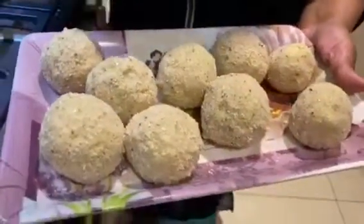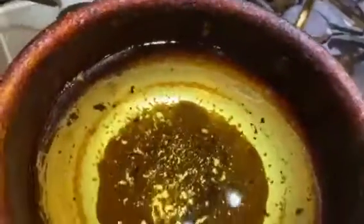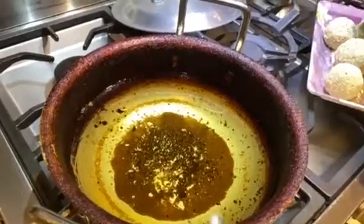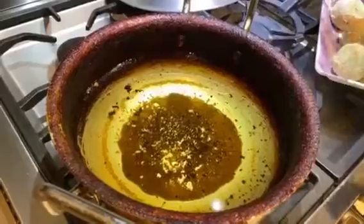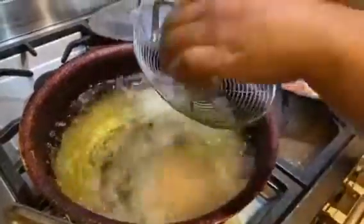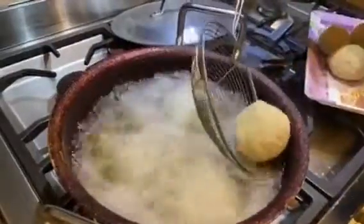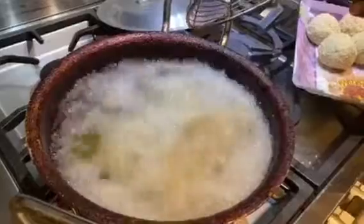I have all the balls ready and coated. Now we will fry them in the oil. The oil should be very hot. I am now putting them in the pan. Look — I have them ready here.